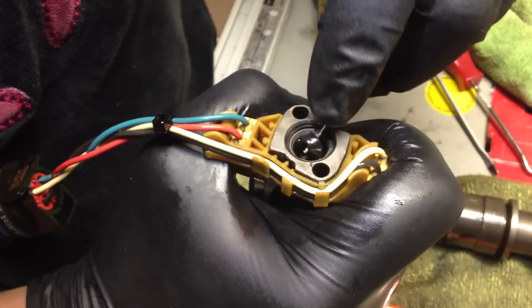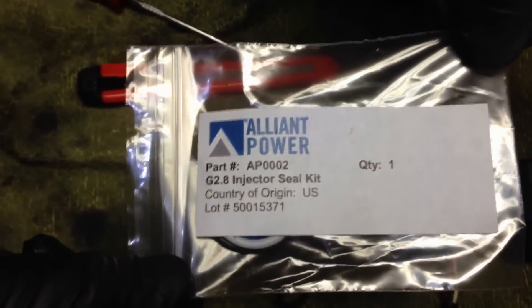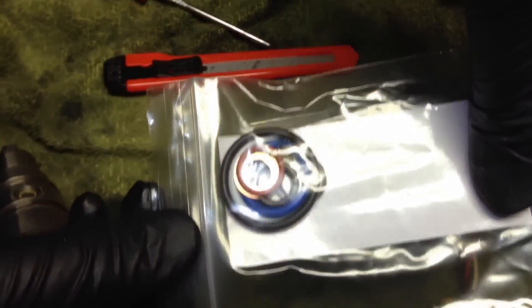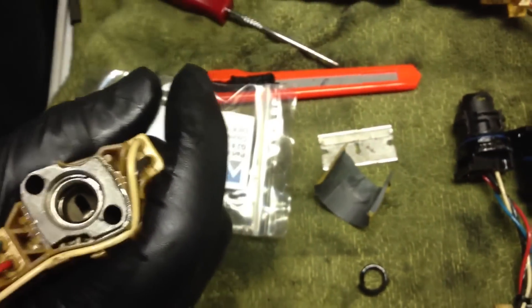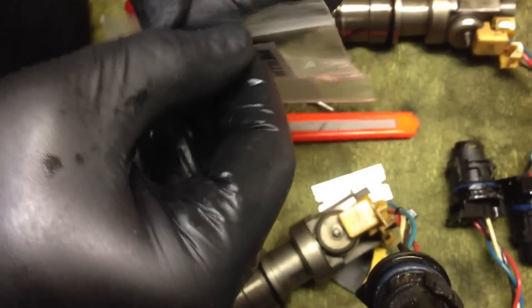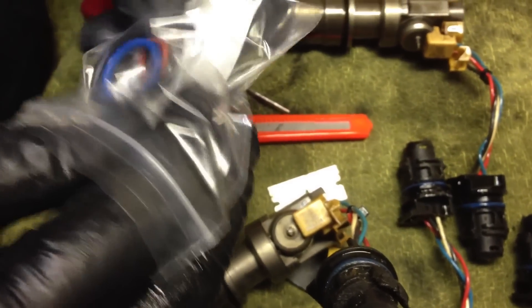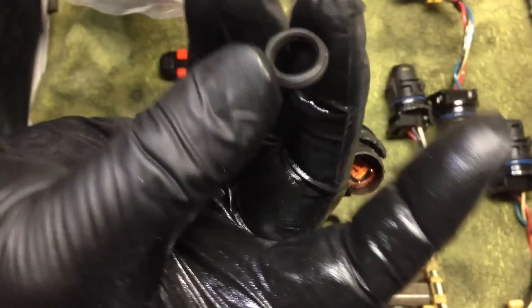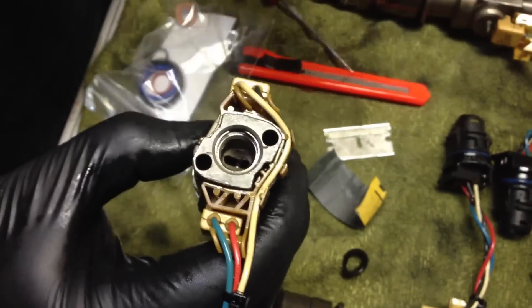Here's the piece of shit that would not let my truck start. Unlike other videos that don't show you the part number or the product, you can get the whole O-ring set from Alliant Power. Here's the new O-ring. You need a tool like this because you're going to have to hold the retainer in place.